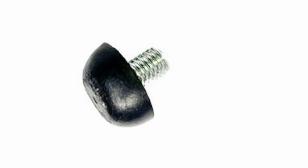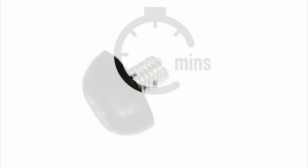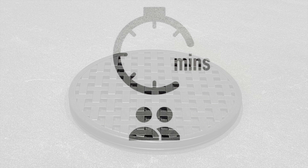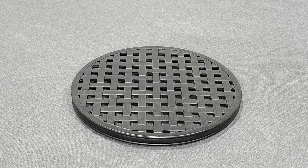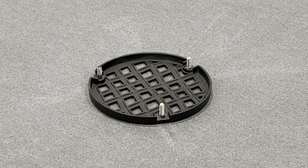On this list you will see screw in feet — these should already be in the table legs. Please allow up to 30 minutes. Although assembly only requires one person, it will always be easier with the help of a friend. Also in the box you should have these components: one table top, one centre plate, and three table legs.